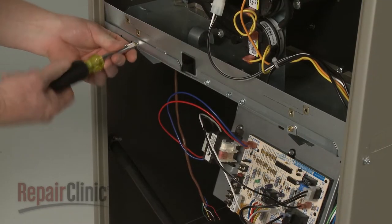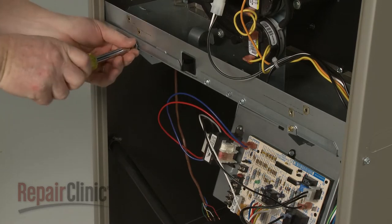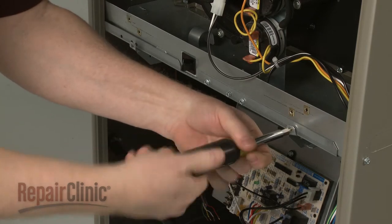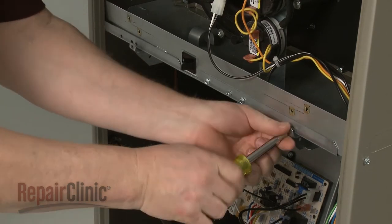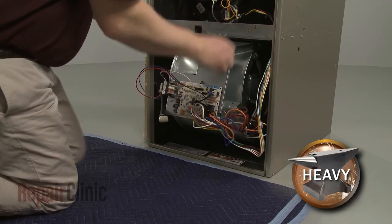Now unthread the screws securing the blower assembly support rails. Carefully slide the assembly out.